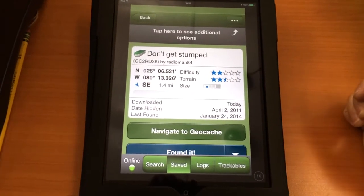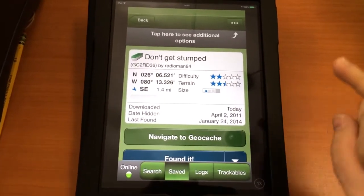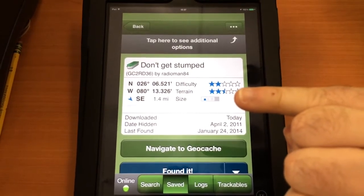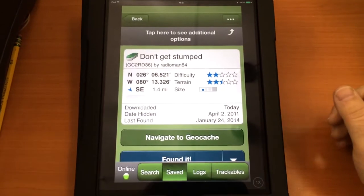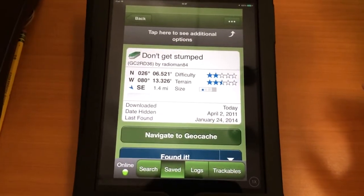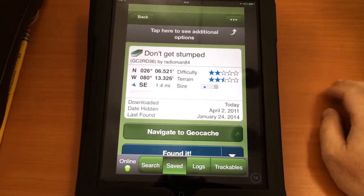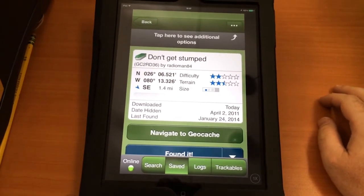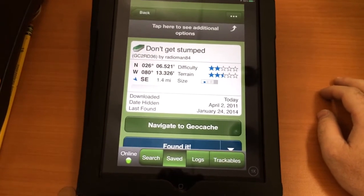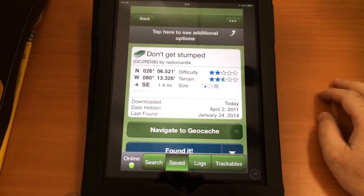It can be anywhere from what they call a nano, which is about the size of my pinky from the knuckle to the tip of it, or it could be the size of a 20-gallon drum or something like that. But it's something that's quite fun, and it's a good app. This is an iPhone-only app, but it works great on the iPad — so get out there and go geocaching!